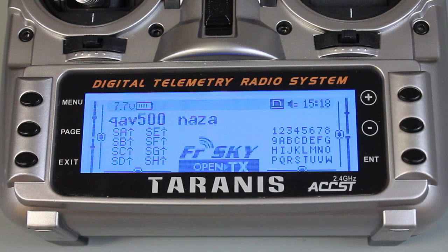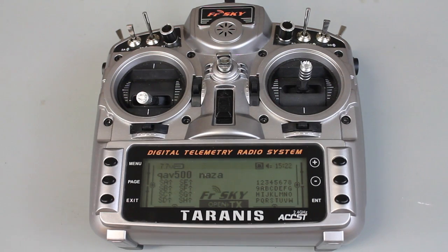This FrSky Taranis with OpenTX makes that super simple to do. It's pretty cool that we can now share model files with each other. Hope you guys found that useful — with the numerous questions I figured it was time to do a video.